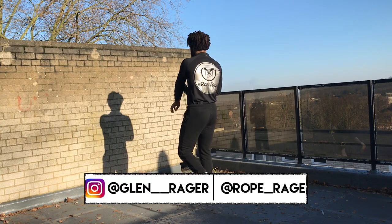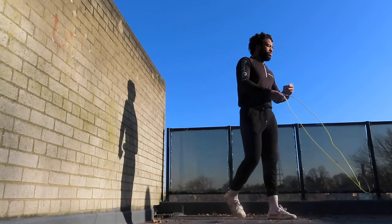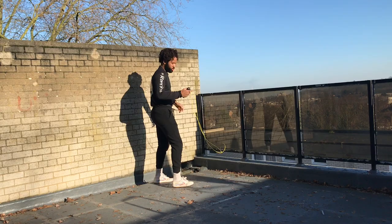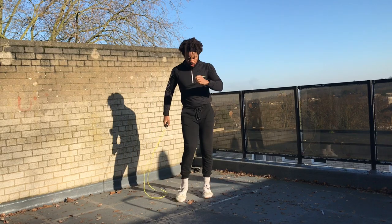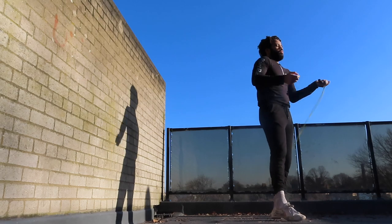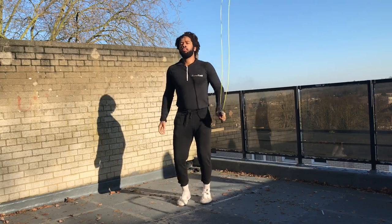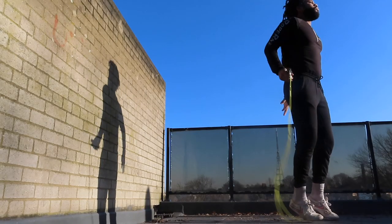How's it going everyone, this is Glenn here once again with another Rope Rage video with a slightly different perspective today on the topic of preparation. I'm sure you've heard the saying: if you fail to prepare, you prepare to fail. So I thought it'd be a good idea to put a little video together showing my preparation process.